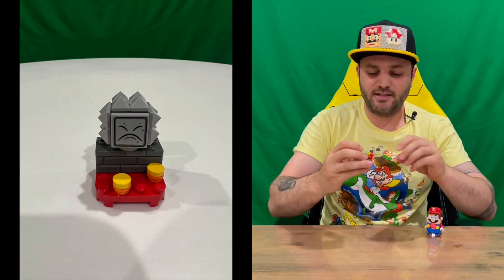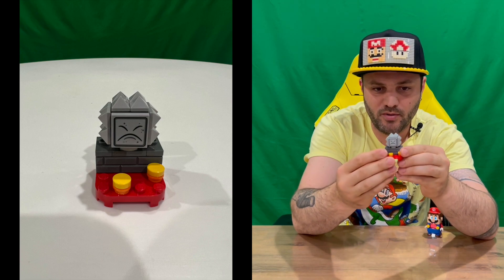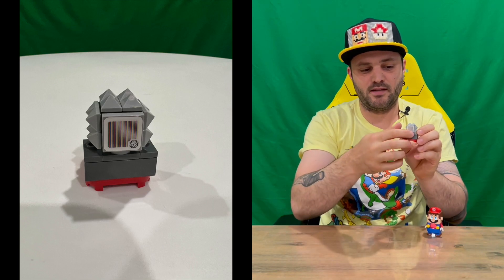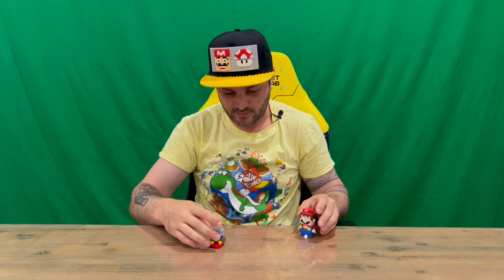Welcome back guys, we've got him together — doesn't take too long. As you can see, pretty cool looking little character, Mr. Thwimp here. And as you can see on the back there, that's where you're going to register any action.